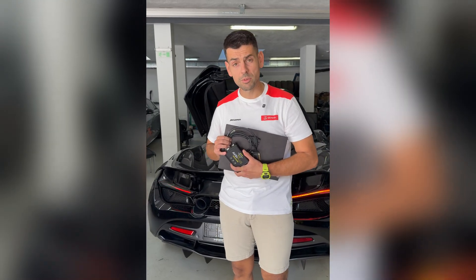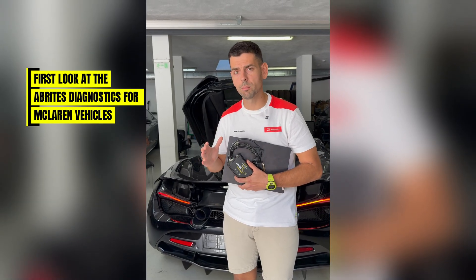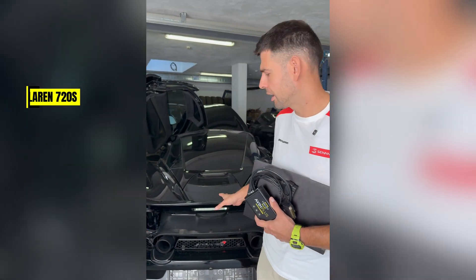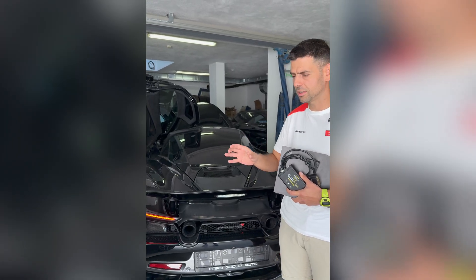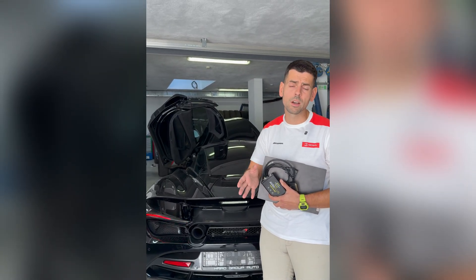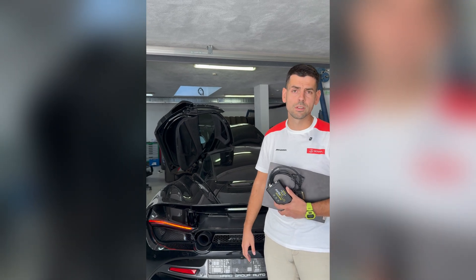Hello again everyone. My name is Alec with Abritus, and today we're going to be testing another new development from Abritus: the Abritus Diagnostics for McLaren. What we can see here is a 720S and we're going to be trying out the new diagnostics. This is just the start — as you know, we would usually debut our diagnostics tool and then continue on with special functions and licenses.